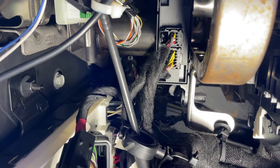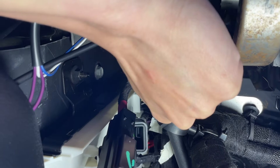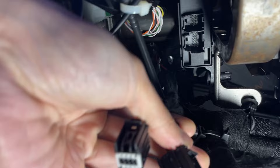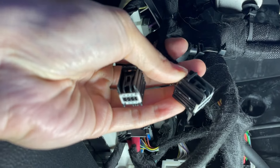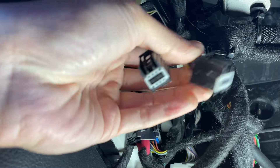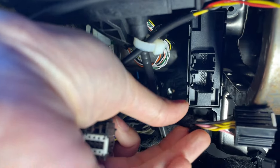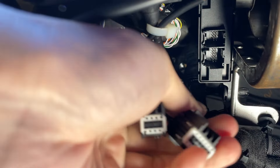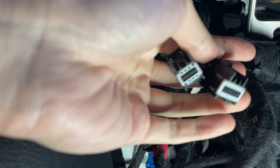Now we're going to look under the driver's side. Looking up from the driver's side footwell, we're going to reach for these tabs right here and pull down. As you can see, they come out really easily and there are two of them. They come out with a quick disconnect right here — you just press down and pull out. Same for this one: press down right here and pull out. There are two slots.